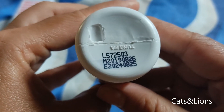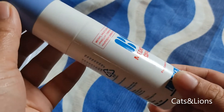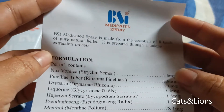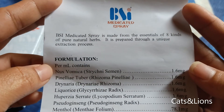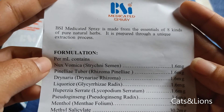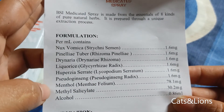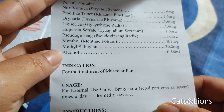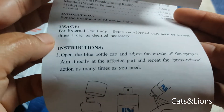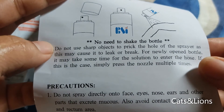You'll see the expiration date imprinted at the bottom — this is good until 2024. It does come with a leaflet. It says here that BSI Medicated Spray is made from the essentials of eight kinds of pure natural herbs, prepared through a unique extraction process. The indication is for treatment of muscular pain.